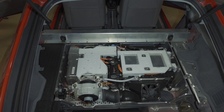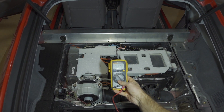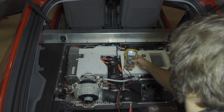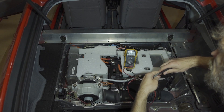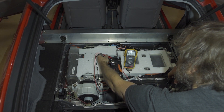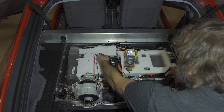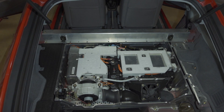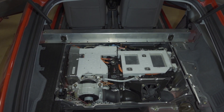Now that we have the cover removed, the first thing we need to do is make sure that there's no remaining voltage in the power delivery unit. To do that, we're gonna set our multimeter to volts mode and make sure there's no voltage from positive to negative here. You can see I have zero volts here, which means the capacitors inside the power delivery unit have discharged.